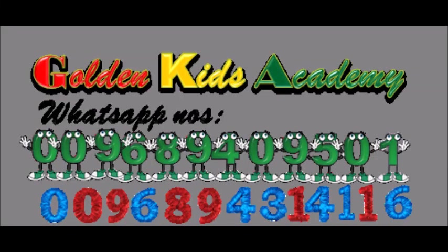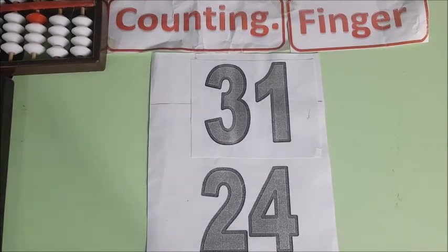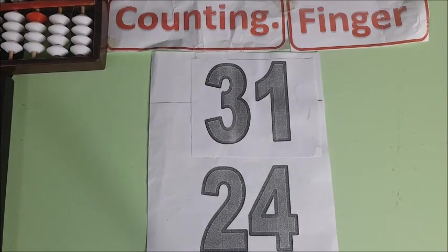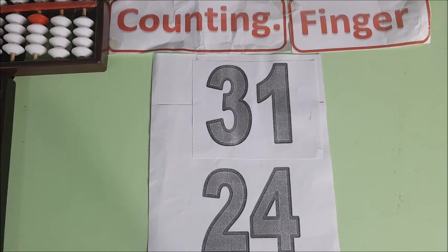Subscribing, liking and sharing is a way of supporting Golden Case Academy. Welcome to the show. Golden Case Academy Finger Counting. Now we're shooting on to level 3 addition with our fingers.